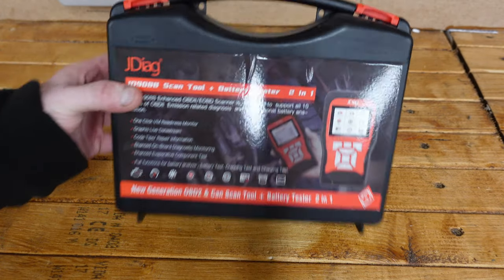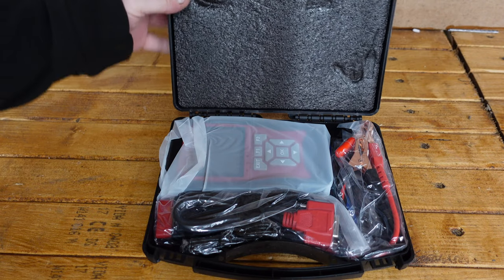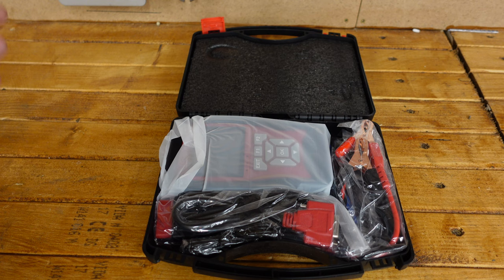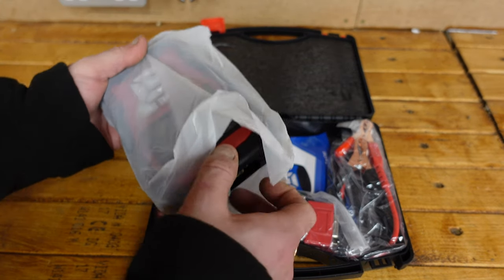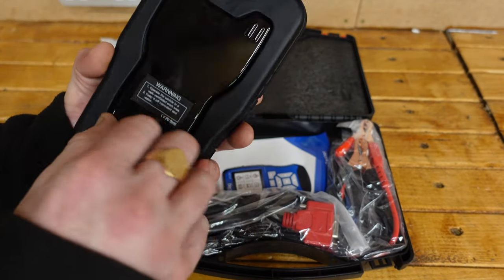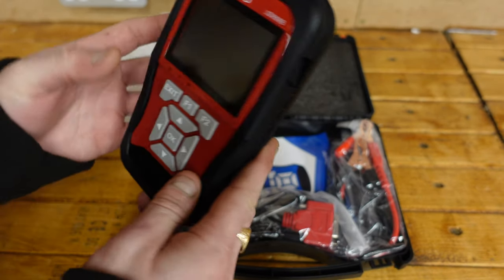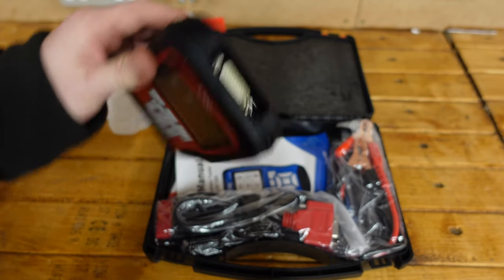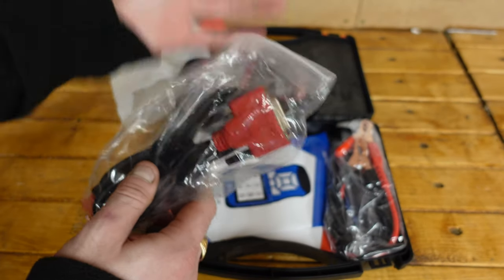Here it is in the case — the JDiag. Opening it up, I can see the scan tool which is also a battery tester. It's got a rugged feel to it and what might be a stand or a magnetic holder so you can clip it and use it hands-free. It's also got a USB slot, and here's your OBD cable which connects into the top of the device — as you'd have seen on previous scan tool reviews.